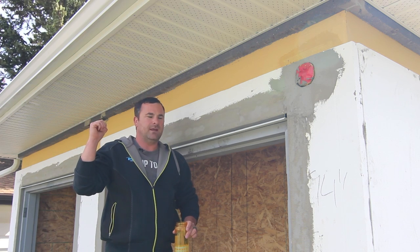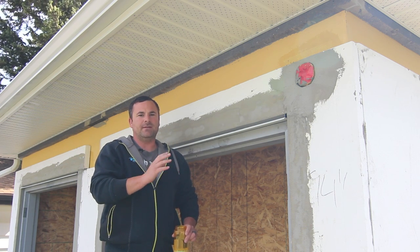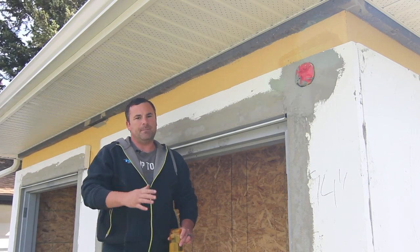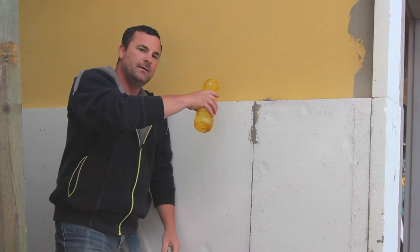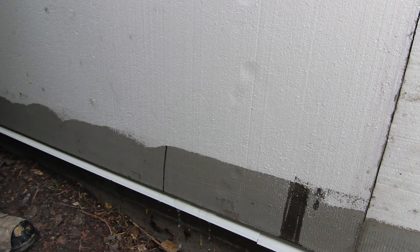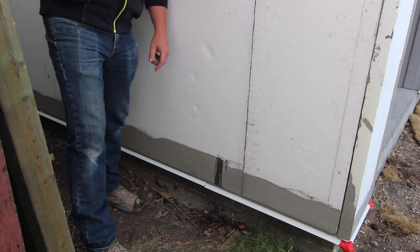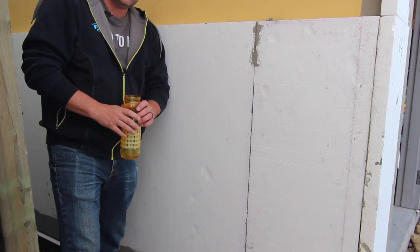I'll show you another spot on the back. Here's the back wall of the garage just to show you that it works. You can see the water coming out of the bottom. Just as much water that goes in is able to come back out — it doesn't get trapped like the old stucco systems did.